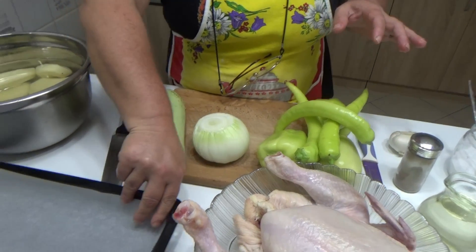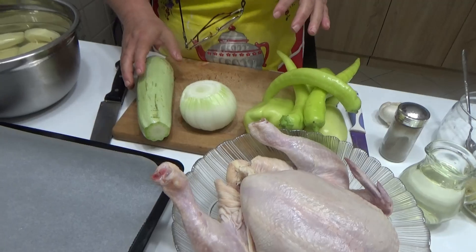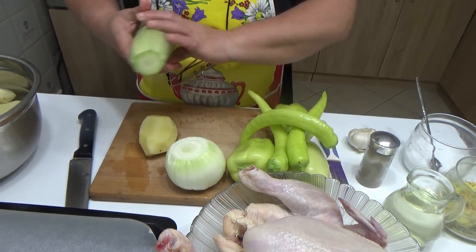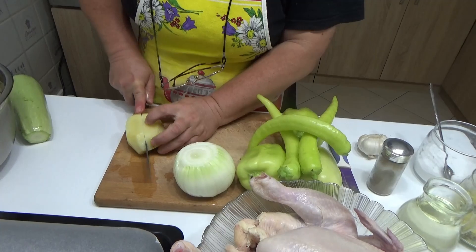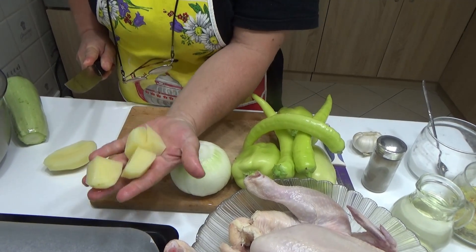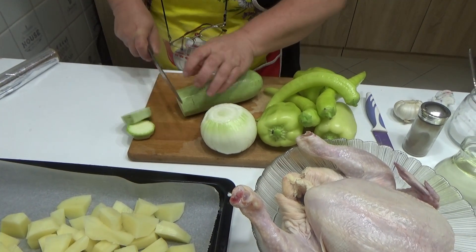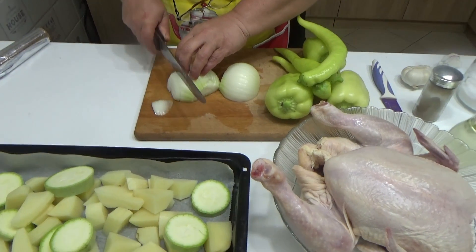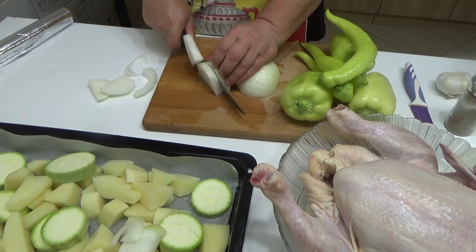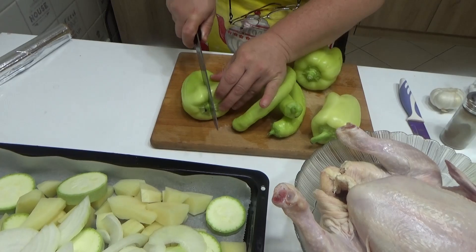Prvo što ću raditi, stavit ću u pleh papir za pečenje — mnogo je bolji i jednostavniji, ne lepi vam se za podlogu. Povrće ću narezati na krupnije komade. Krompir jednostavno prerežete na pola, pa na četvrtine. Nakon što sam narezala krompir, na kolutove ću narezati i tikvicu. Luk prerežite samo na pola ili ga možete narezati na kolutove. Papriku i papričice ostavite — ako je paprika veća, možete je izrezati na pola.